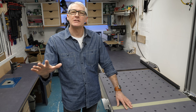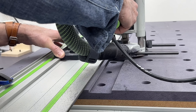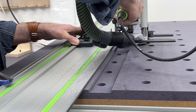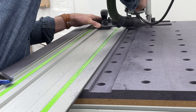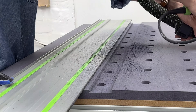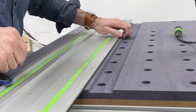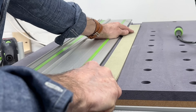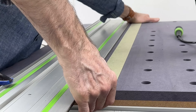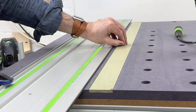As with all my benches, I've routed a channel into the top to take a sacrificial strip of 6mm MR-MDF that's easily replaced, which really extends the life of the bench top. Because I've aligned the guide rail edge directly against a column of holes, the cut line and sacrificial strip do cover a column of holes — but the strip is easily removed for access to those dog holes if needed.